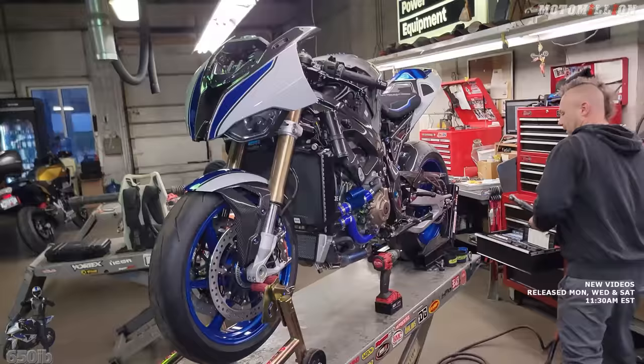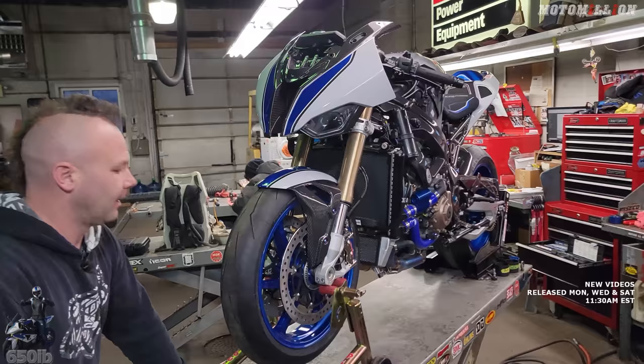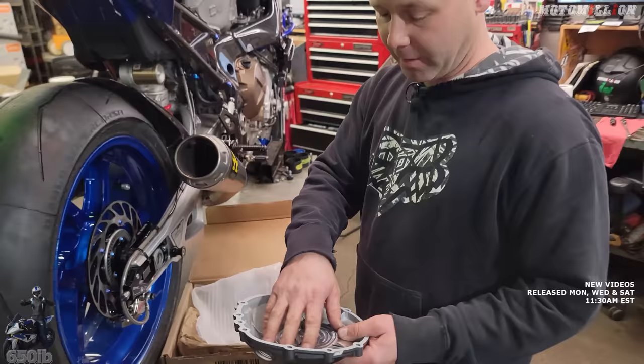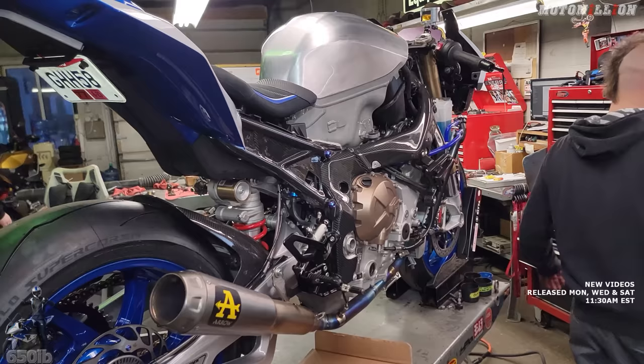Now we can move on to our alternator and clutch cover — let's get rid of the gold, finally. The last piece of gold on the bike, except for the forks. I just learned that from Moto Million — you can get the clutch cover in kit form now. It's already assembled, so you don't have to put the bearings in, don't have to put the seal. The sound deadening, and it comes with a new gasket and screws. Of course we don't need the screws because we've got ProTite bolts, but it's nice that it comes all in one kit now.